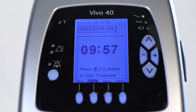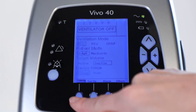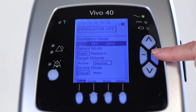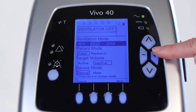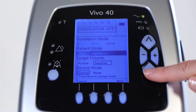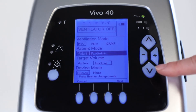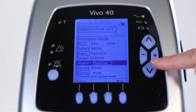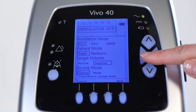Let's see how it works. In the modes section, you can select one of three treatment modes: pressure control ventilation, pressure support ventilation, or CPAP. Next, you can choose adult or pediatric mode. Then you can activate or not activate the target volume. This is only for PSV and PCV modes.